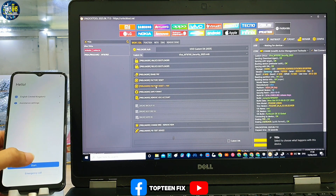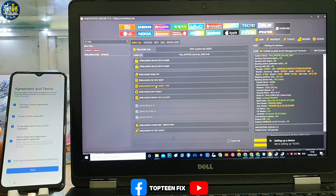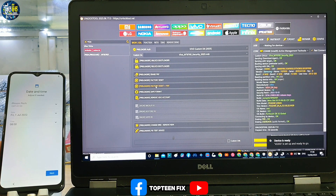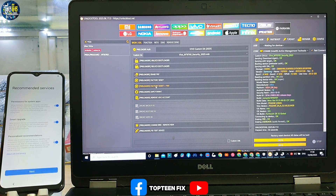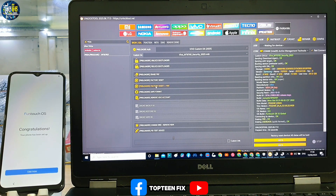After that we have to set up the phone to the menu, and that's it for how to remove FOP and passcode at the same time on Vivo Y02S. Please don't forget to like, share, subscribe, and ring the bell for future videos. Thank you for watching, goodbye.